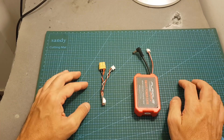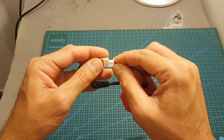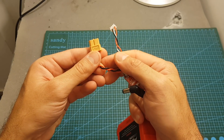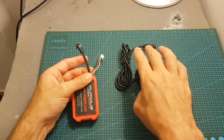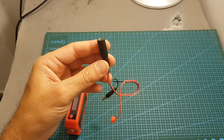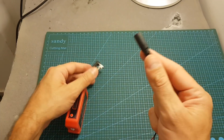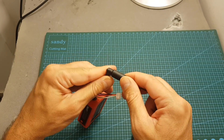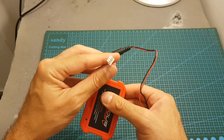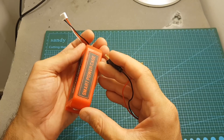Charging the internal batteries can be done in a few ways. First, you can use the included adapter — just connect the balance port and XT60 plug into a charger and charge it as a normal 2S battery. You can also use a simple charger like the one I normally use to charge my FPV batteries. Finally, you can use the DC female banana plug included with your FPV goggles — connect it to the balance port of your charger and charge it again as a normal 2S LiPo battery.